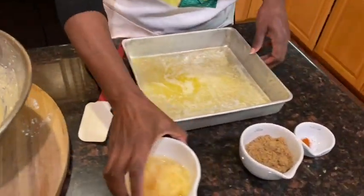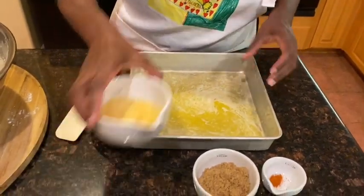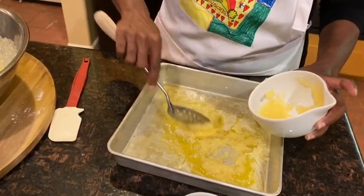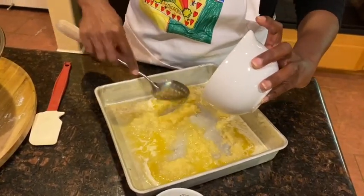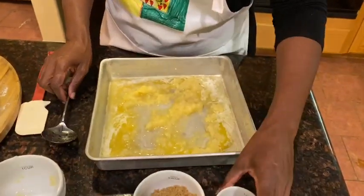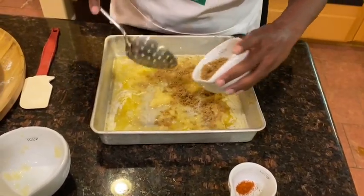What I'm going to do first is I have a little melted butter in this pan. I'm going to sprinkle my pineapple in here. This recipe does not call for a lot of pineapple. I'm going to put a little ground sugar in here.